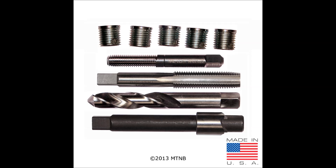This is a BigSert thread repair kit. This kit contains a drill, counter bore, tap, insertion tool, and five inserts. The inserts vary depending on which kit has been purchased.